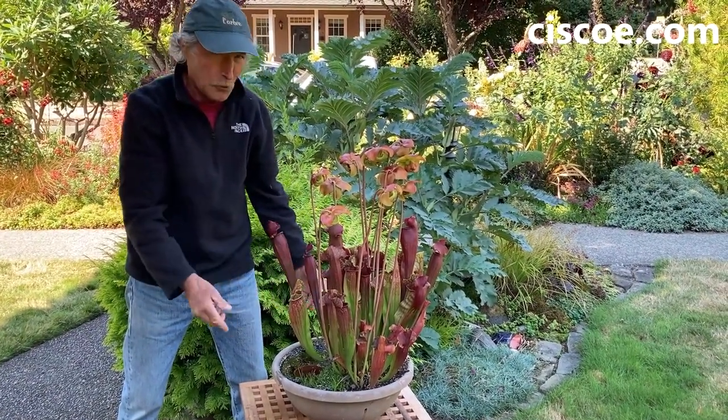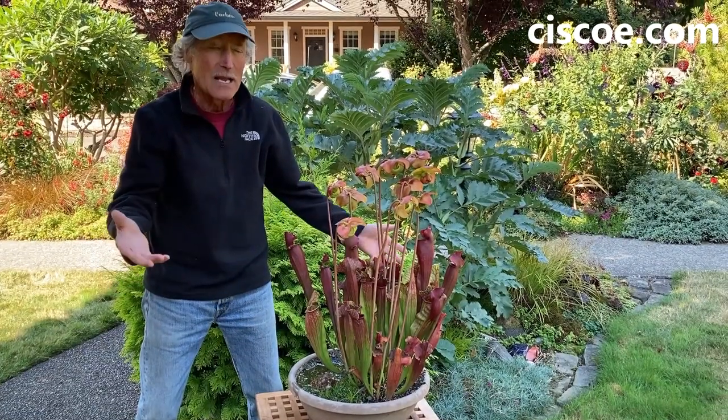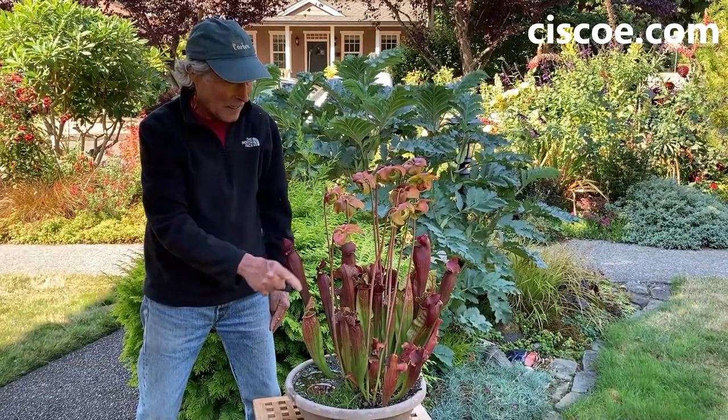This is a pretty small container. So if I hear a really hard freeze is coming, I throw it in my unheated garage, bring it back out as soon as temperatures get a little milder again. We had a mild winter last year — I forgot to ever throw it in the garage at all. Look at how great it comes.